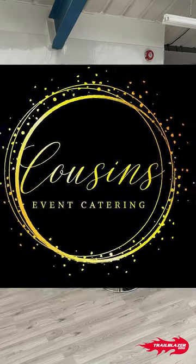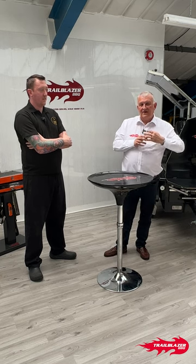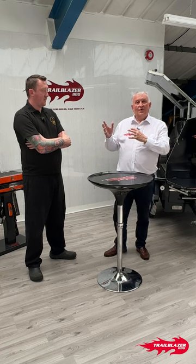Interesting here is Daryl from Cousins Catering. Thanks Daryl for coming along. We're going to focus on Daryl, who has just finished an agricultural show here called the Balmore Show. Rather than go broader than that, we'll just chat a bit about the show — what he did, how he did it.